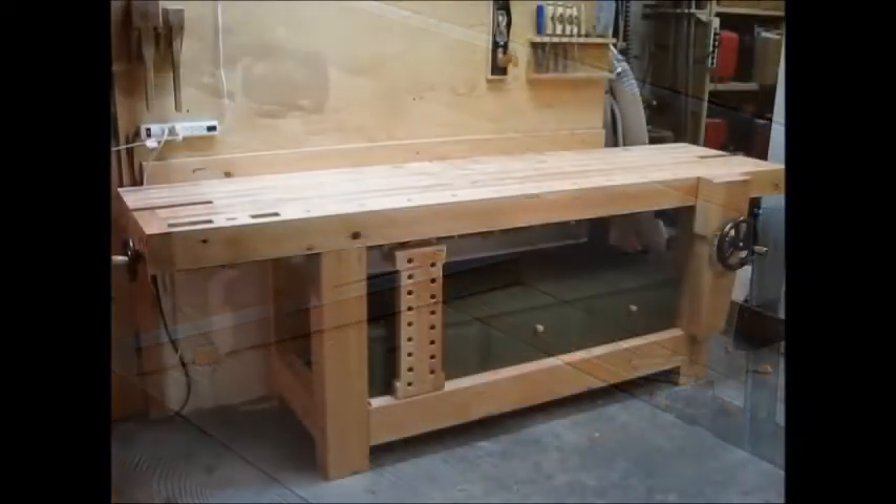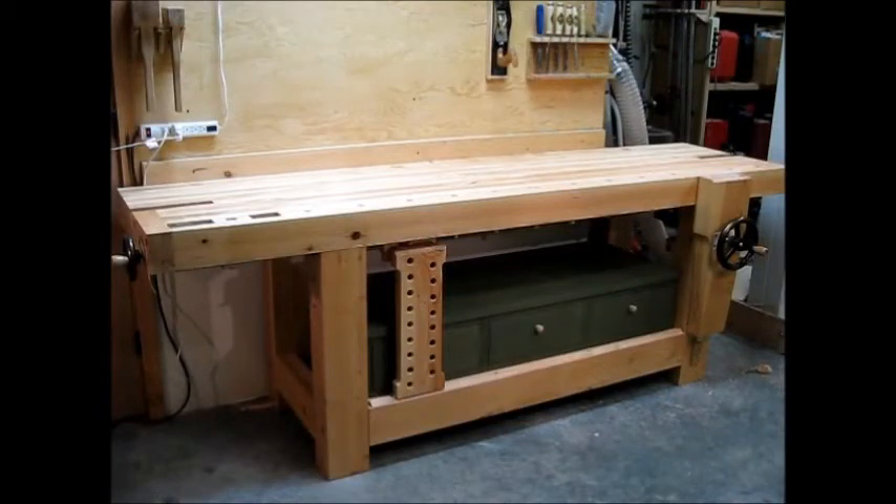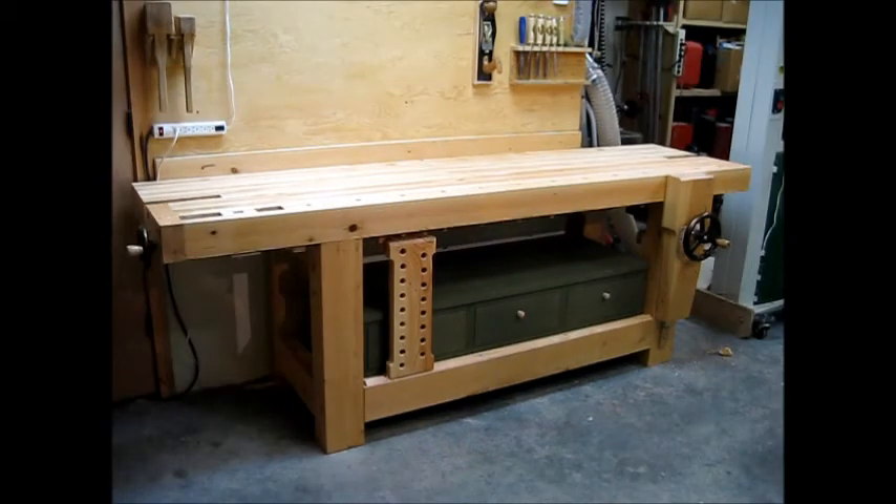Having the bench break down to seven pieces means that it's very manageable when you build it. The two slabs come off, both of the end leg assemblies come off, the leg vise easily comes off, and the cabinet is just sitting in a couple of rabbets. For more information and plans, please visit my website, www.sigshop.com. Thanks.